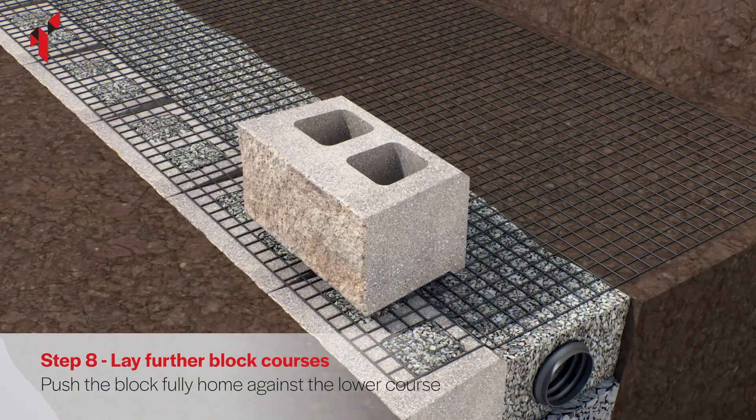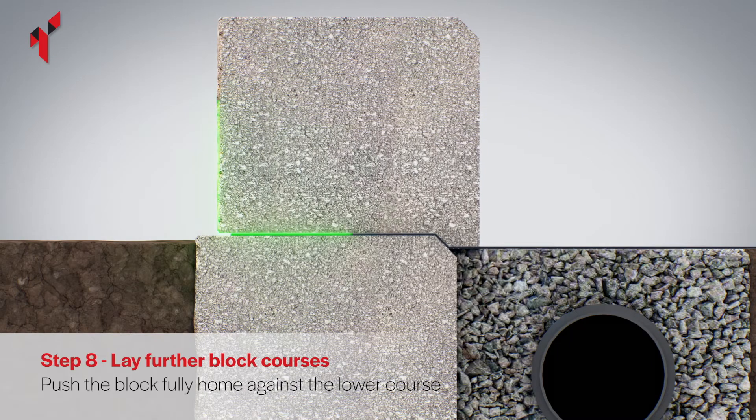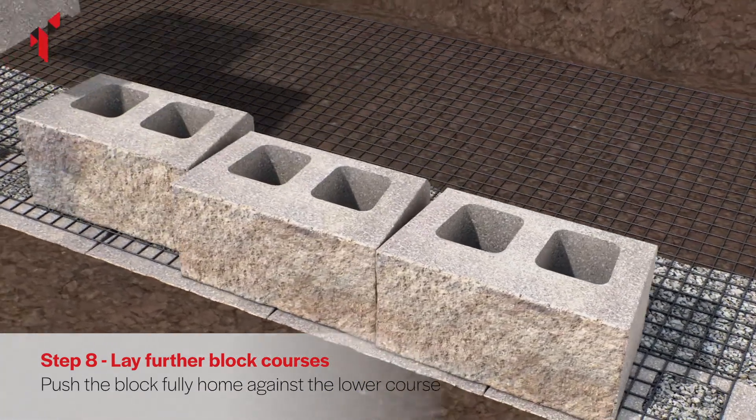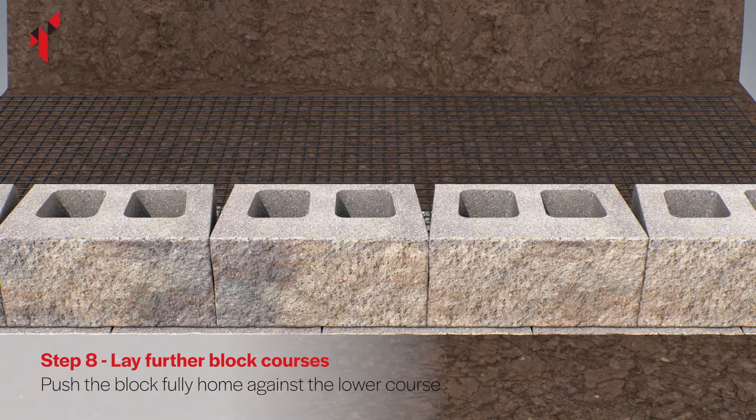Place the blocks on top of the base course and geogrid. Push the blocks forward until the nib on the base of the block tightly locates against the blocks and the geogrid beneath, ensuring that they are in a running bond pattern in relation to the blocks on the base course. Vertical joints should not directly line up between courses.